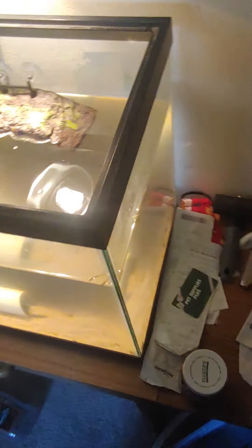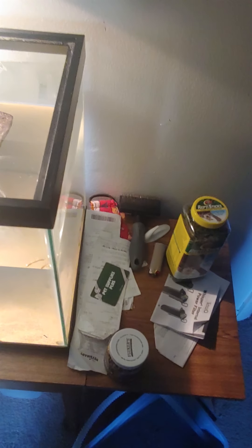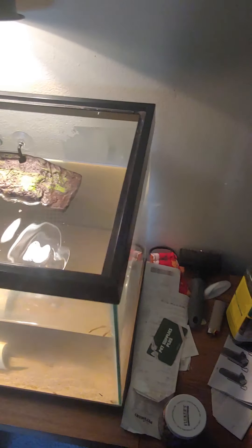You also want to feed them repti sticks — there are multiple different kinds. My painted turtle won't eat these but will eat a different brand, so it probably depends on how they're made. For a baby, you can buy little tiny pellets — they look like airsoft pellets.